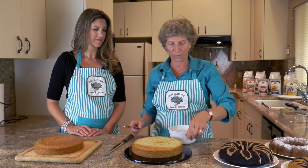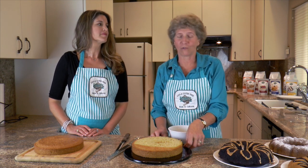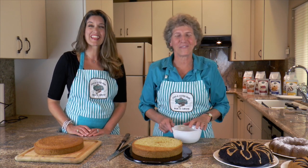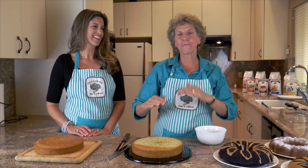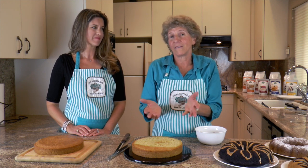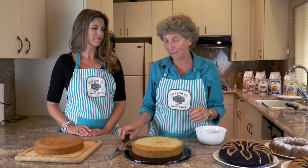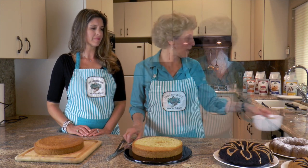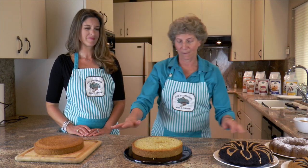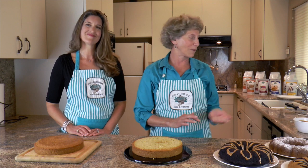Another neat thing you can do with leftover cake is make something called a trifle, where you can layer fruit, lemon cake, and some type of moisture — in this case, maybe a whipped topping — and it's pretty good. Now we're going to take out our amazing lemon curd, put it in the center, put that layer on top, and we're almost done.